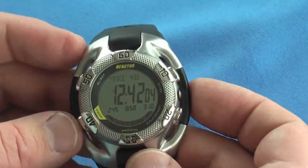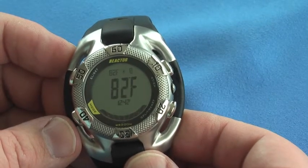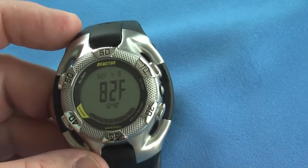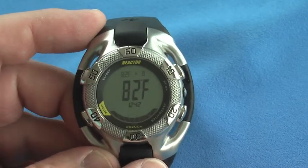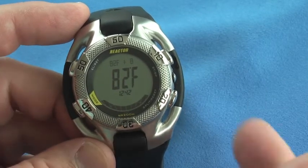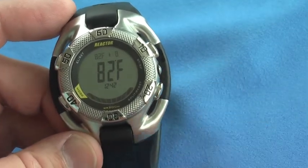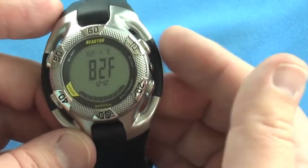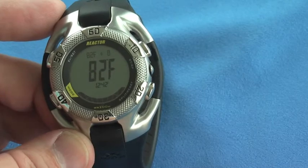If I change modes, I can move to the temperature mode and it will give us a temperature. It jumped temperatures there for a second — I had just washed the watch before my display here. The last recorded temperature was 66 degrees Fahrenheit, which was the temperature of the water I was washing it in. Now you can see the current temperature is about 82 degrees Fahrenheit, because I've been holding it and it senses the ambient air temperature around my body.